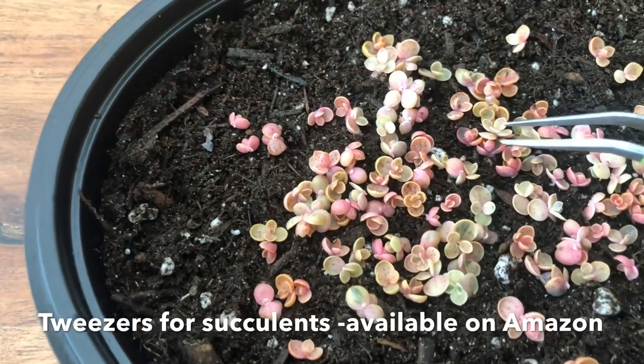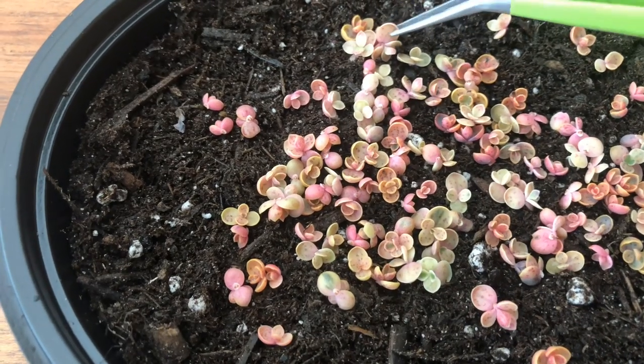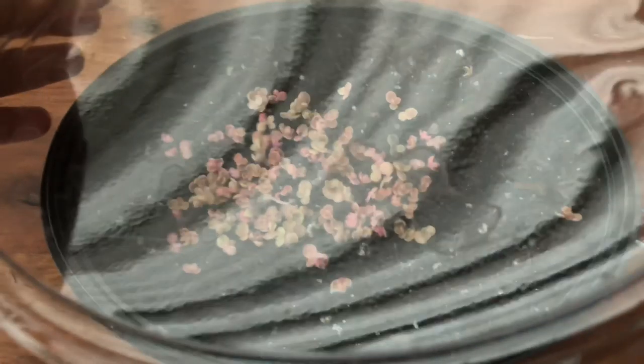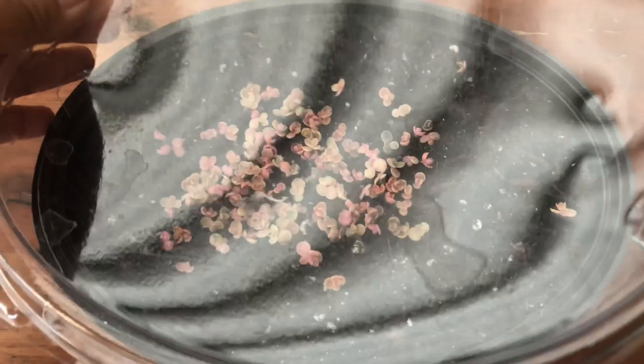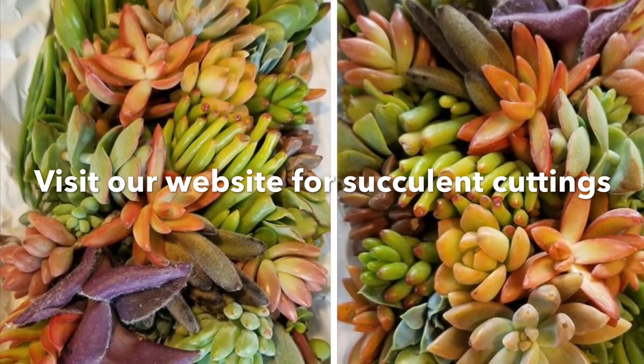If you want an update about this propagation, please join our Facebook group, Chapsic and Succulents Global. Thank you for watching — I hope you learned a lot, and don't forget to enjoy this succulent hobby. I'll see you next time, bye!